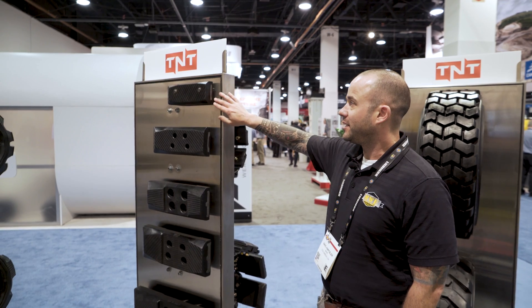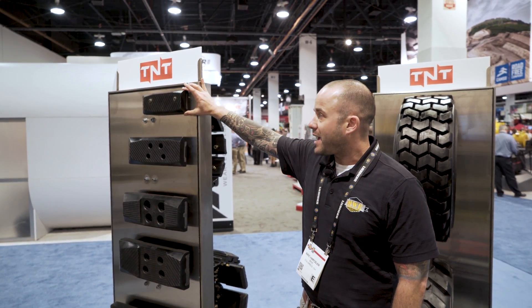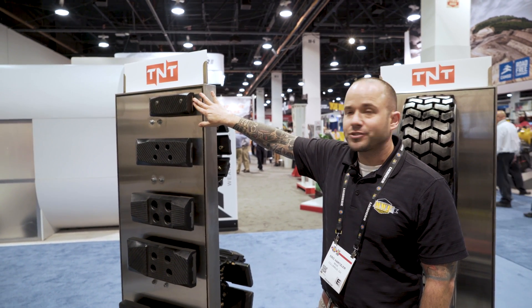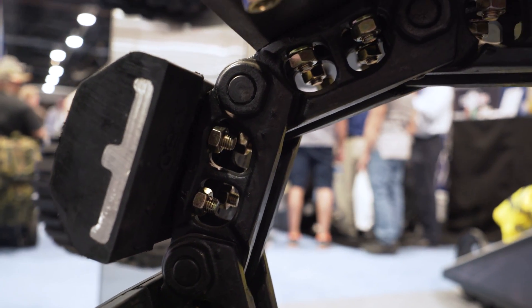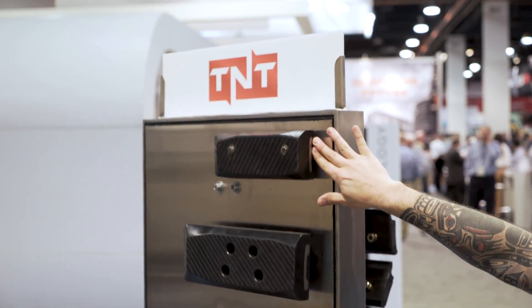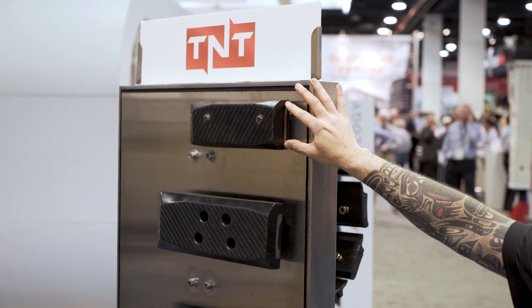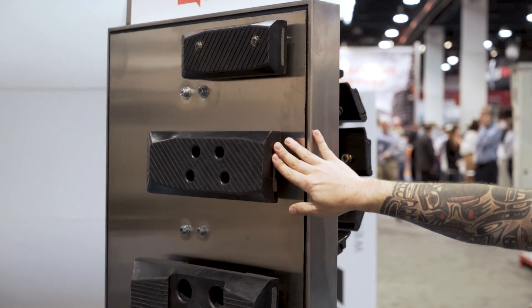I'm going to talk a little bit about the construction of our TNT hybrid tracks. As I mentioned earlier, this track pad and system has a steel grouser with rubber vulcanized around it. It's a single unit that bolts directly to the chain. You can see that the steel embed works progressively larger as you move up through higher weight classes of machines.